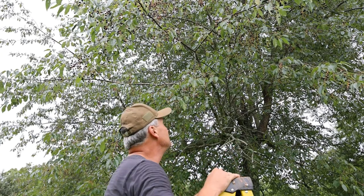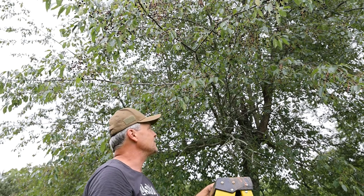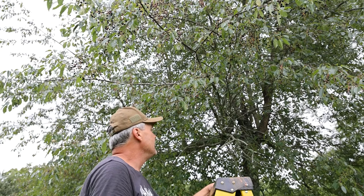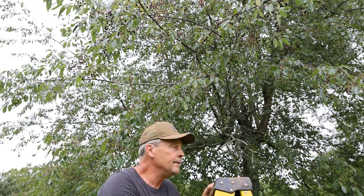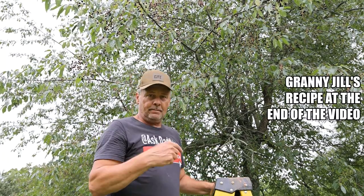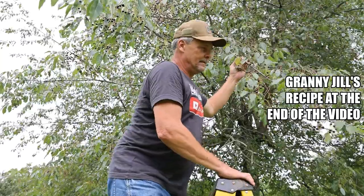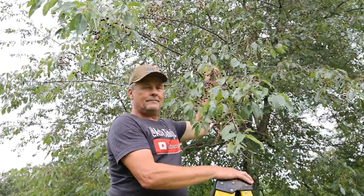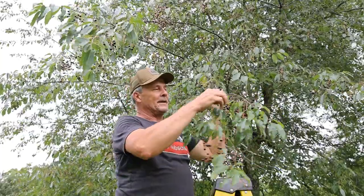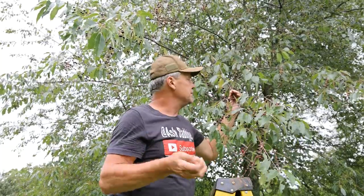These trees grow all over in the wild, and even if you don't have them on your property you can go search for them and gather yourself some berries. It normally takes about a solid gallon of cherries to make yourself some jam or jelly. I don't know anything about the recipe — that's Granny Jill's thing. These are not a typical cherry; they're very small, not much bigger than a pea, which is why it takes so many to make a jar of jelly.